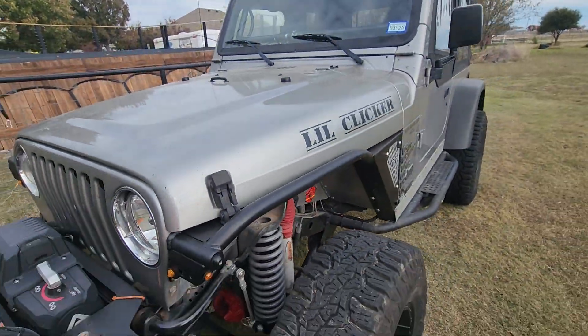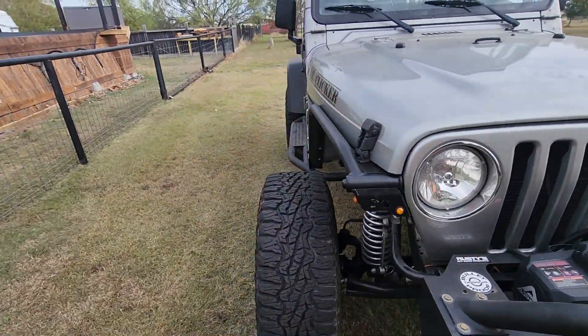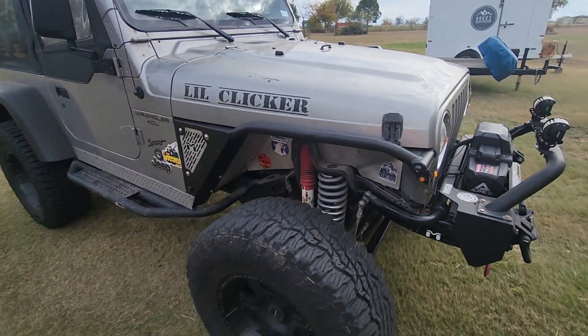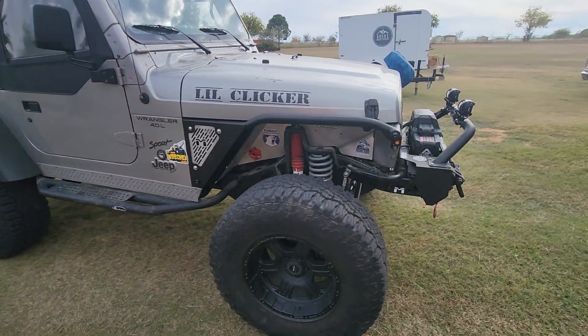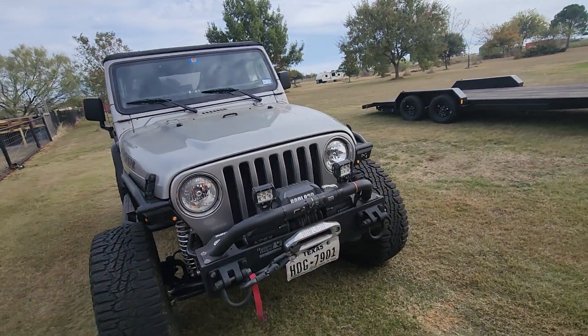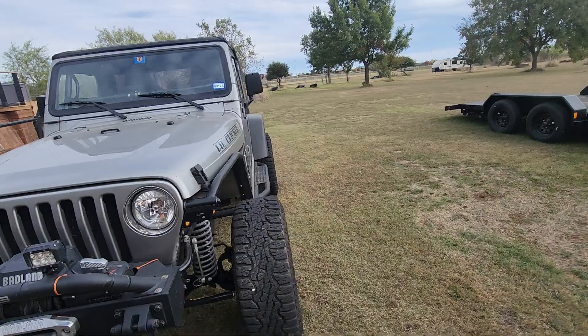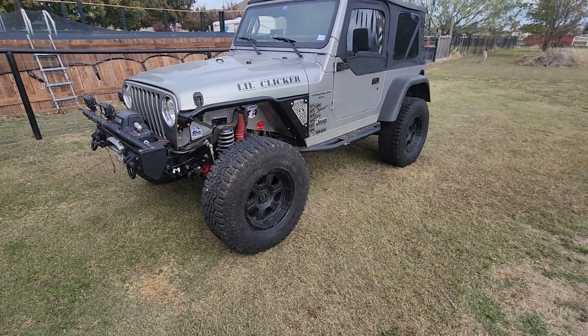Very happy with the fenders, very happy with the delivery — everything seems pretty quality. Now I've got to figure out what I'm going to do with the back end because I've got some clearance problems there. Thinking about going to Hidden Falls — it's Thanksgiving 2024 — maybe try out the 38s this weekend and see what I've got.